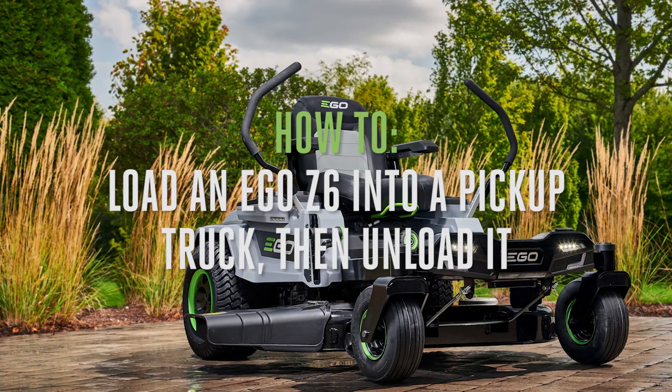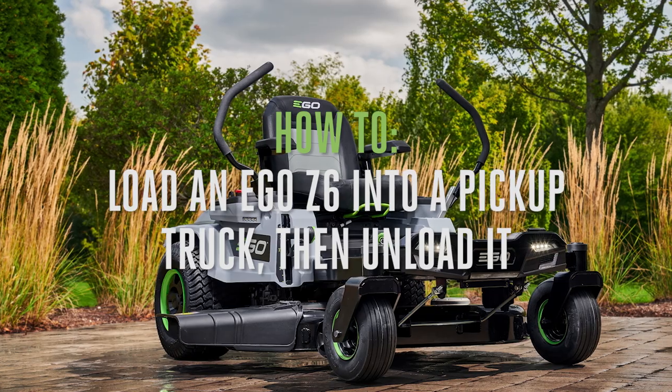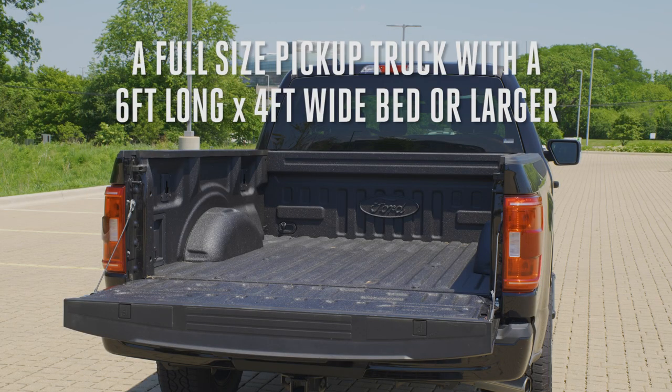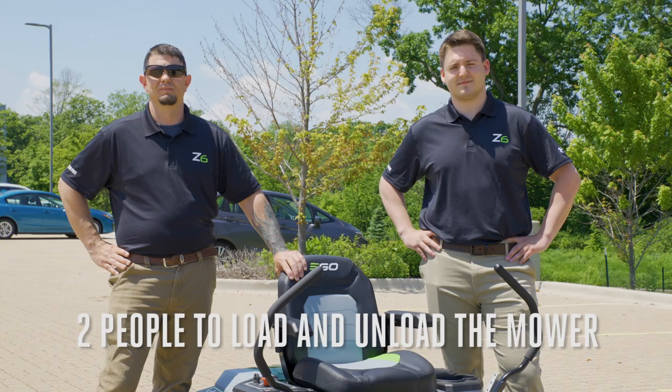Today we're going to show you how to safely load an Ego Z6 riding lawn mower into a pickup truck and then unload it at the site. What you're going to need: a full-size truck with a six-foot long and four-foot wide bed or larger, dual runner folding ATV ramps, three ratchet strap tie downs, one measuring tape, and two people to load and unload the riding mower.